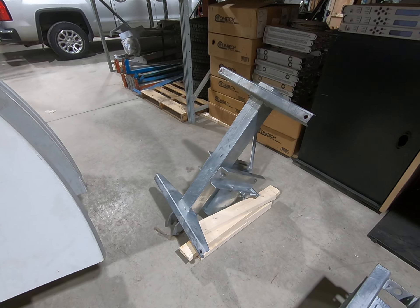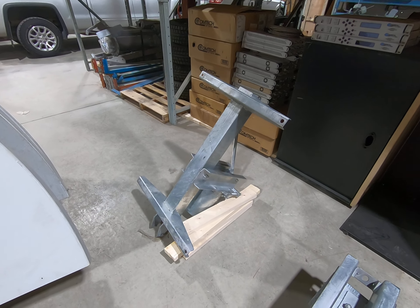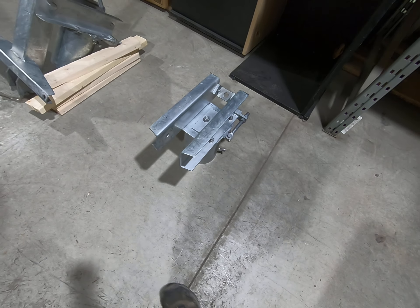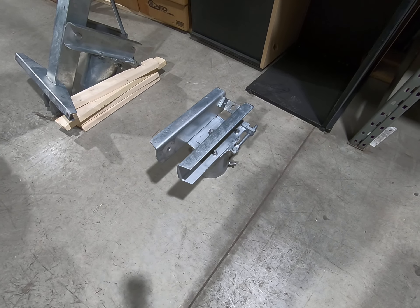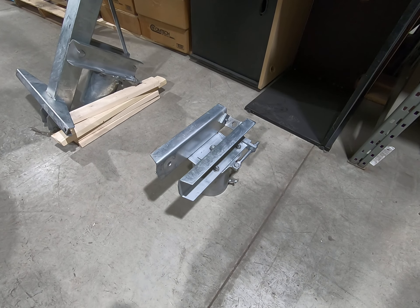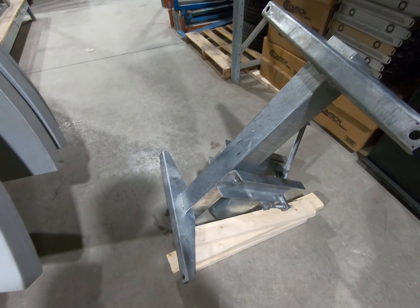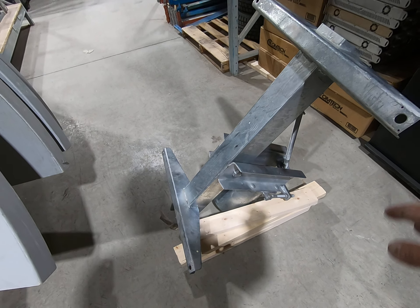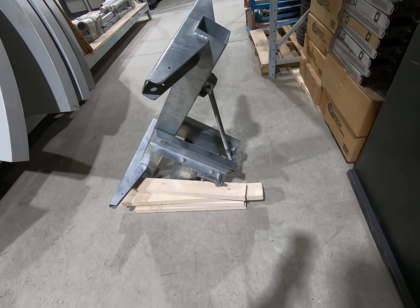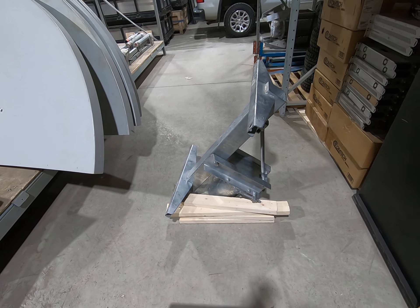We're moving on from step two to installing the reflector halves on this steel frame. Step one was getting the canister and those U-channel pieces of steel assembled. Step two was putting this big frame that holds the reflector halves in place, along with the elevation rod. The next step is actually bolting the reflector halves to this assembly.